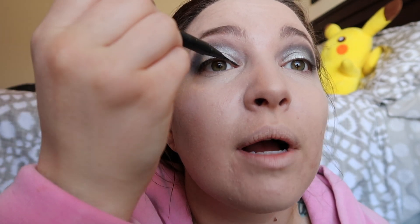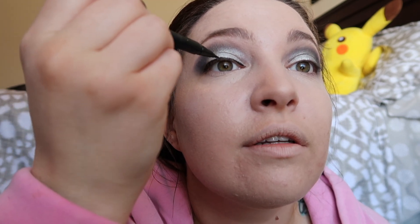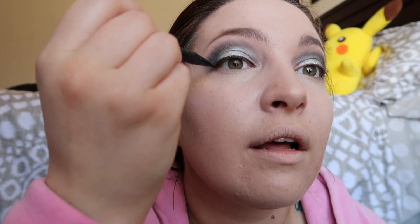I feel like I should pack some eyelash glue in my little clutch, so that way if an eyelash decides to go rogue on me I can glue it back down.